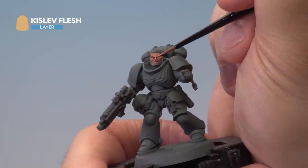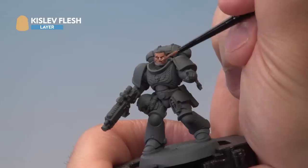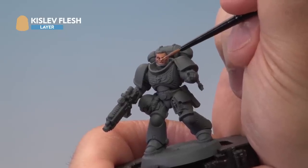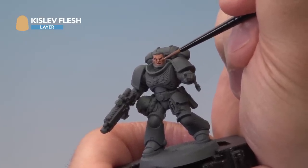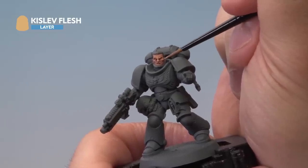The last stage on the face is to apply a highlight of Kislev Flesh. Once again we've watered this down quite a bit to make sure it goes on smoothly. We're going to be focusing on the bridge of the nose, the eyebrows, cheekbones, and any of the raised areas on the face, making sure the highlights go on quite smoothly and aren't too stark.